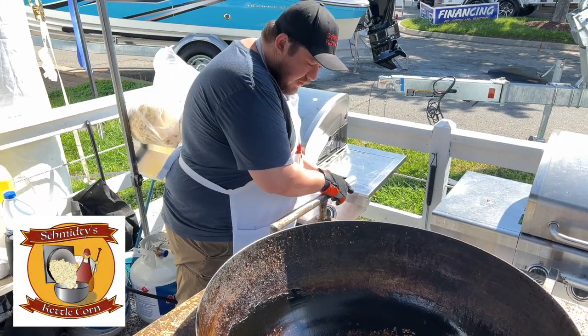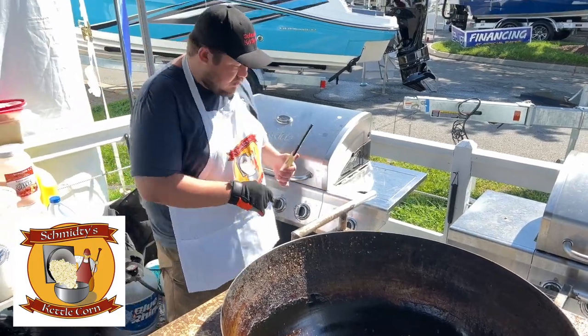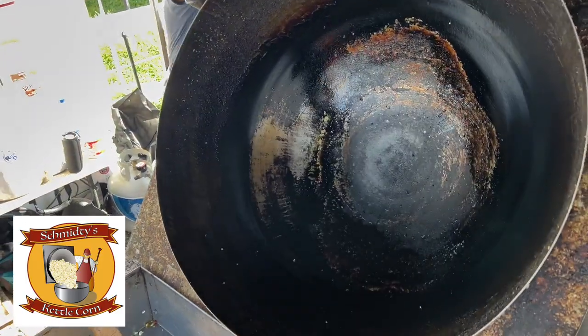Hey everybody, this is Smitty's Kettle Corn here. Starting off 2023 — hoping you guys have a good year this year. I'm going to show you how I start my Kettle Corn.